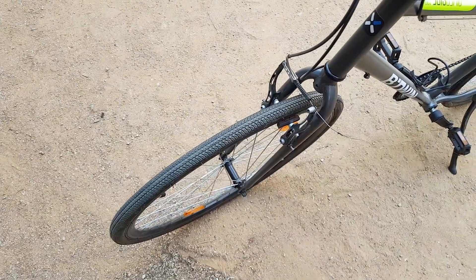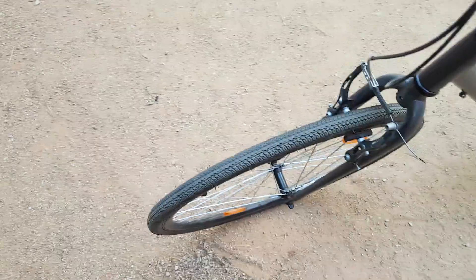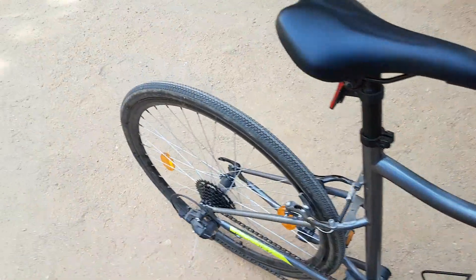The tires are 700 by 35C — not 38 — and you can see the tread pattern. The same 700 by 35C tires are fitted at the back as well.